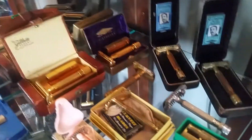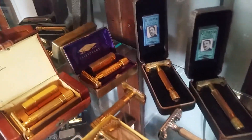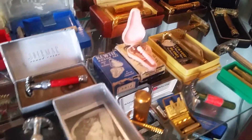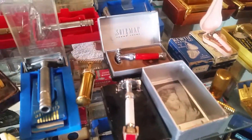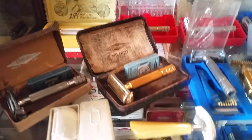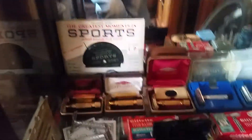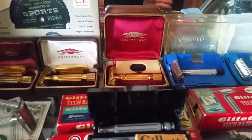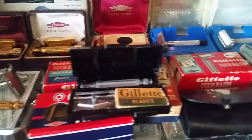We're getting into the 30s and 40s here. Got some women's razors. And here we've got some aristocrats back there.